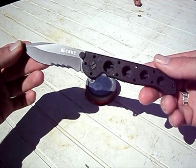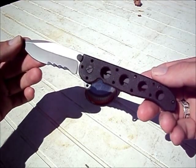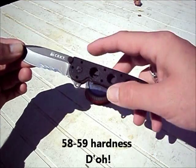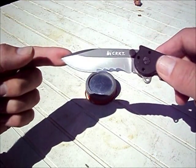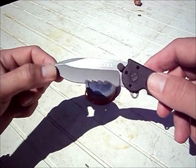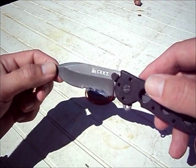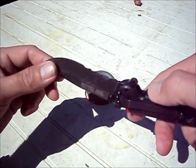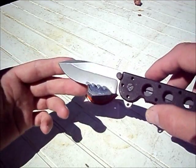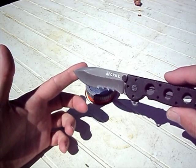Blade steel is 8CR14MOV — the next one up from 13MOV — with a Rockwell hardness of 48 to 49. The blade finish is titanium nitride with a hollow grind. In the close-ups you'll see there is some wear and tear on the finish. I've had this for about six weeks, put it through some hard use and testing, and it definitely does wear off, but it adds to a bit of a cool factor.